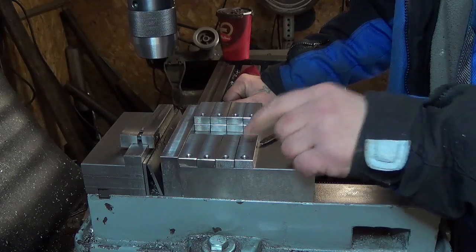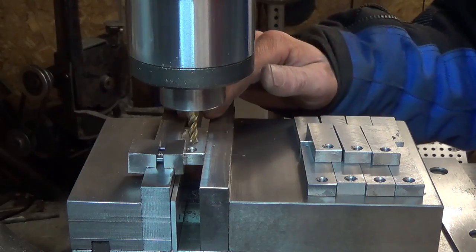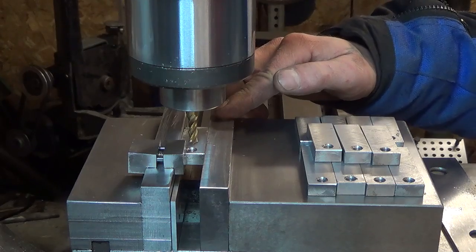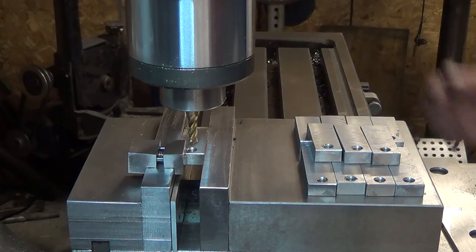Next step will be to mill the slot in them for the other clamping bolt. While we have our vise and our stop set up already aligned at midpoint, this is a good time to mill the slots in these toe clamps. We set our zero at this end and we're going to go about an inch long.